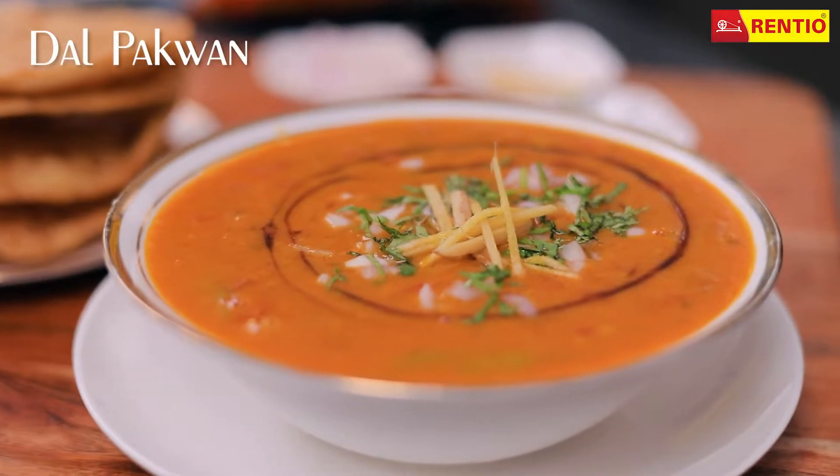Hello and welcome to Rate Your Thuhar Dal videos. I am Chef Shivani Mehta. Today's recipe comes all the way from Sindhi's Kitchen. I know you must have guessed it by now — we are going to make Dal Pakwan today.